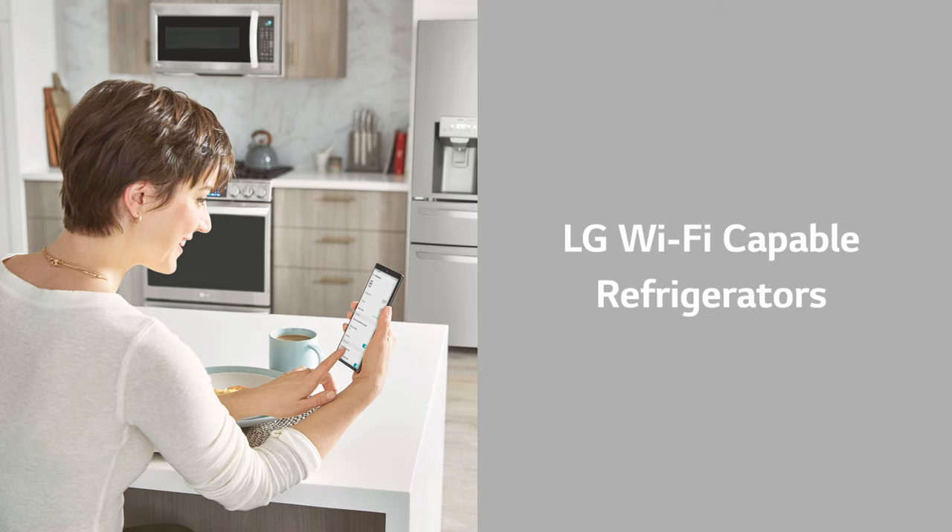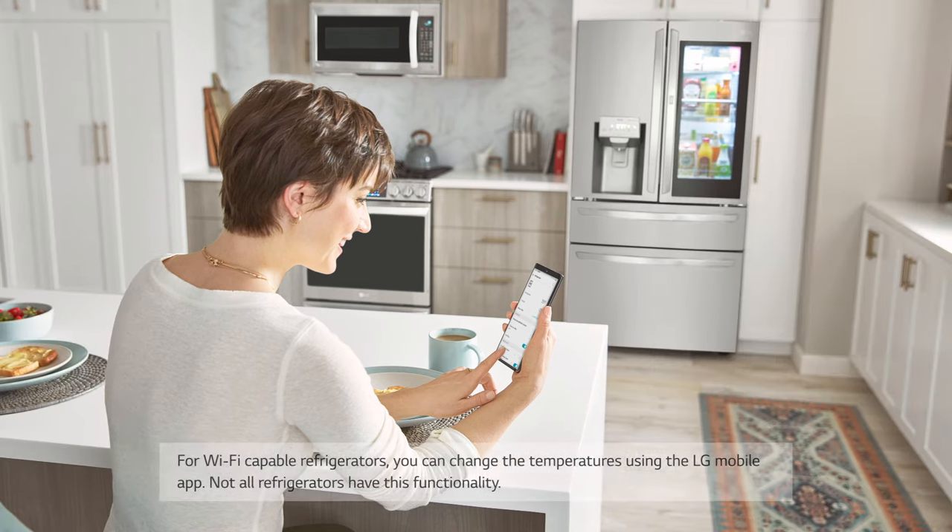For LG Wi-Fi capable refrigerators, you can change the temperatures using the LG mobile app. Note that not all refrigerators have this functionality.